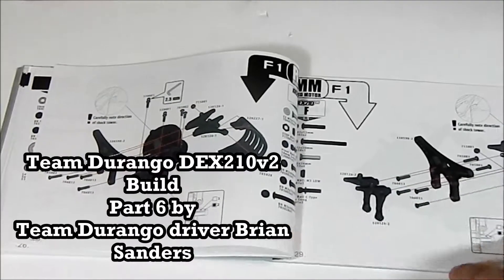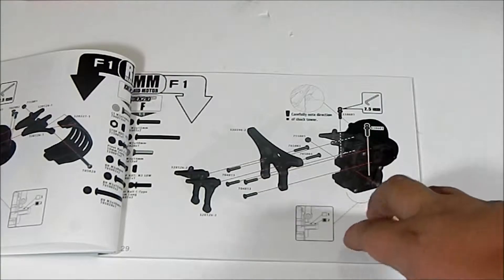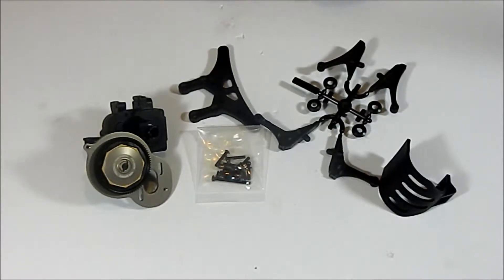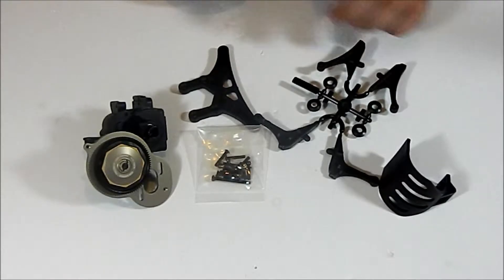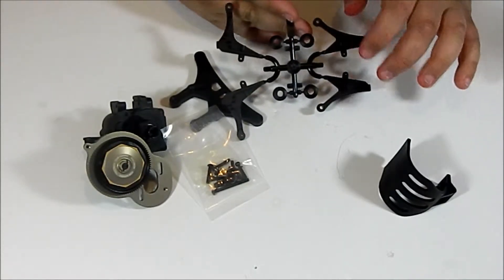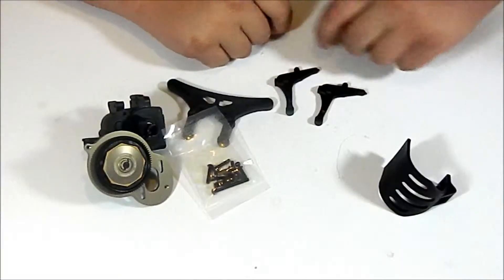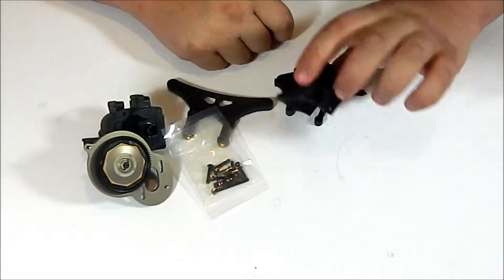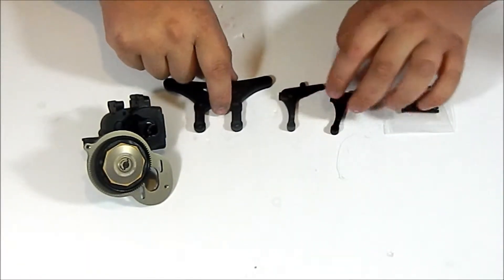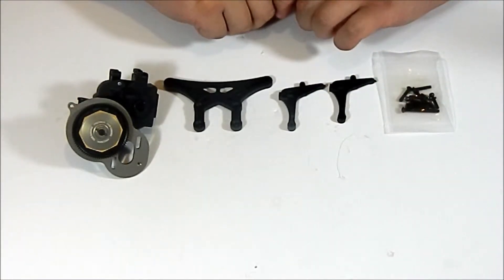There are two F1 pages — one for rear motor and one for mid motor. Since we are running mid motor four gear, we are going to pay attention to this side. We're going to be installing our shock tower and our body mounts. This part tree contains two pairs of rear body mounts, but we are not going to need those — those are for rear motor. We are going to be using these two body mounts for mid motor. We also won't need the motor cage. For mid motor, you'll be looking at two body mounts, a rear shock tower, a transmission case, and some screws from bag F1.